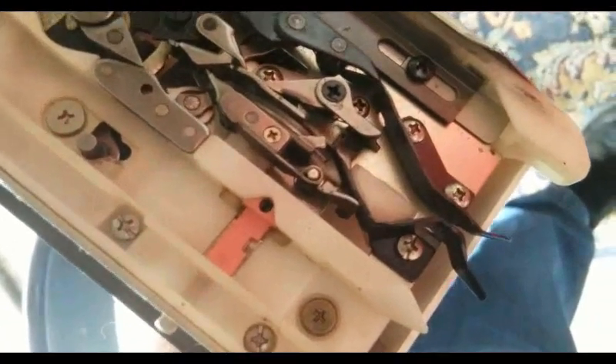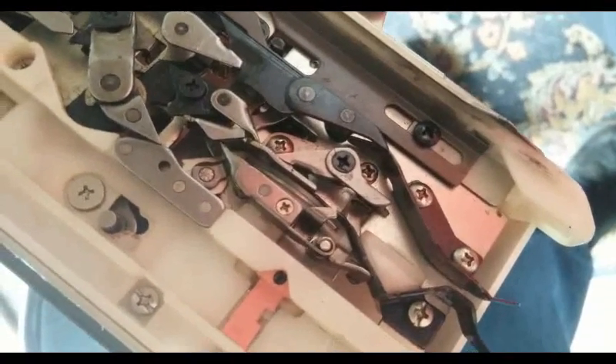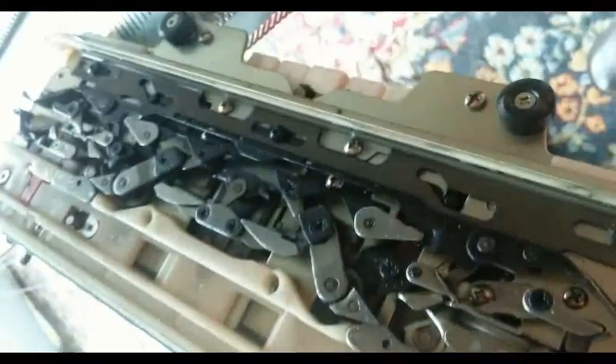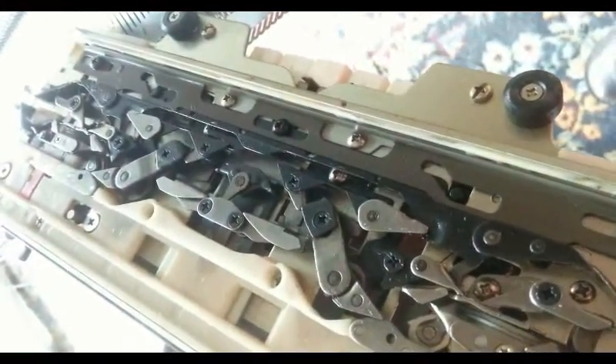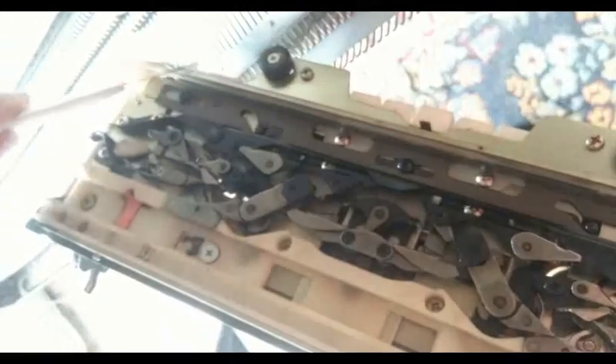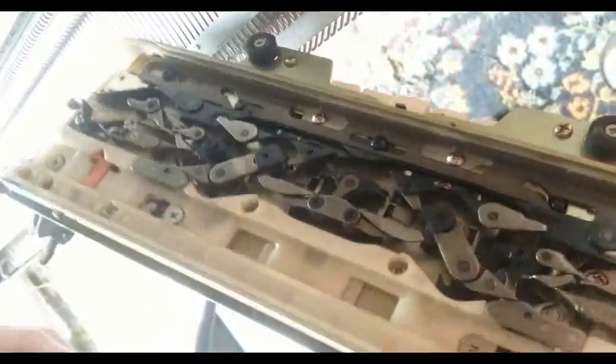Seeing that, you can understand how if you don't have your carriage all the way to the very edge of the bed, you cannot possibly thread it on. More likely than not, you start to slide it on slightly high, and once you get past this area, it cannot engage.